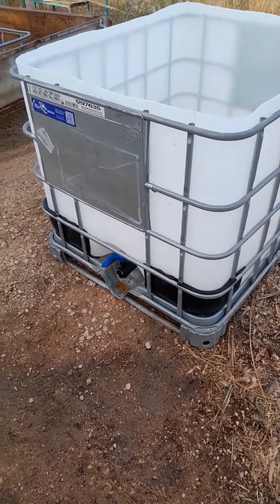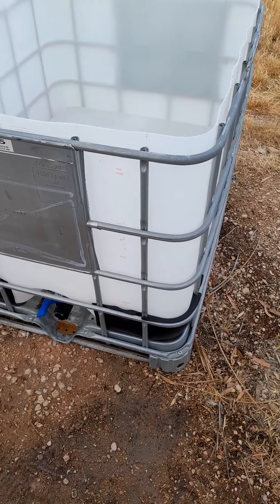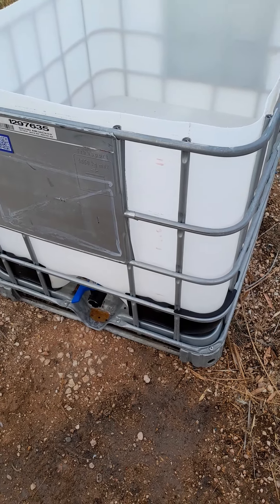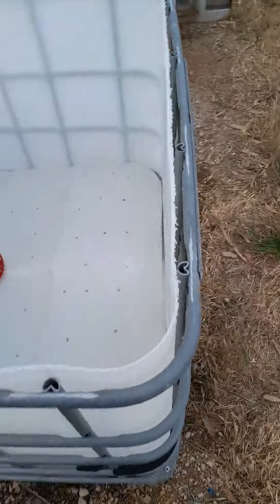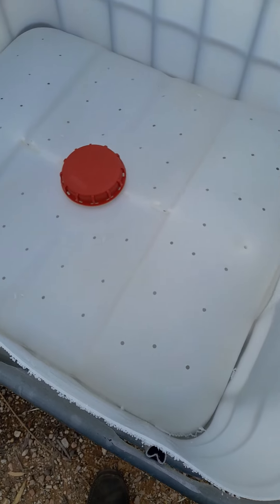I'm doing a worm farm today. I've picked myself up an IBC container — an intermediate bulk container, a thousand-litre square tub. It wasn't actually a tub; it was a container.